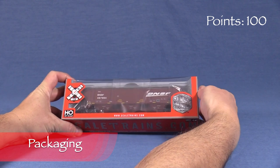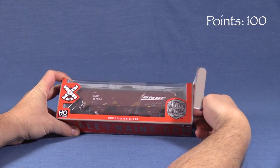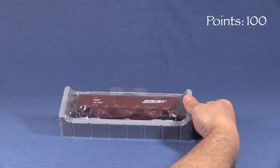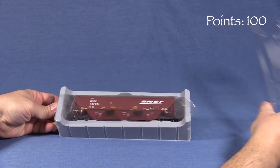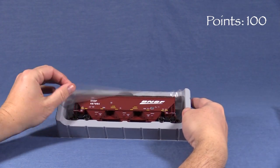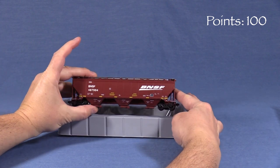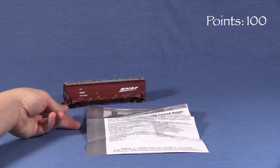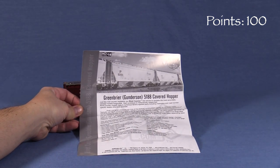The model comes packaged in a cardboard box. Inside is a two-piece plastic cradle for the car. The car itself is wrapped in a protective plastic sheet. This looks like a well-designed box that should protect the model when stored or transported. Also included is some documentation with historical information about the prototype and exploded view drawings.